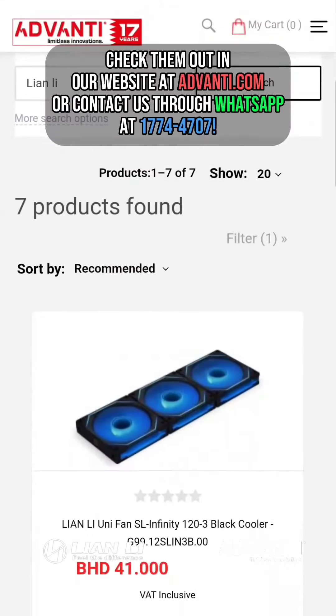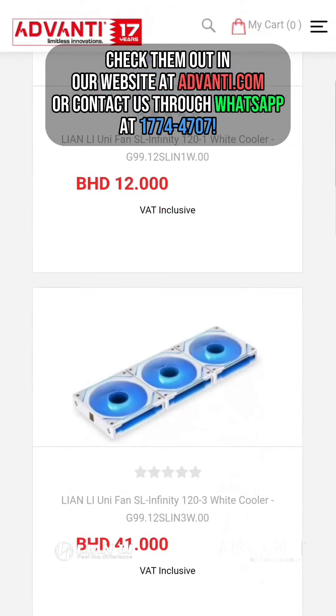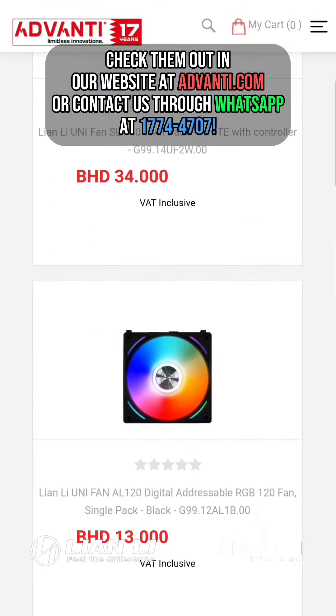Check them out on our website at Advanti.com or contact us through WhatsApp at 177-44707.